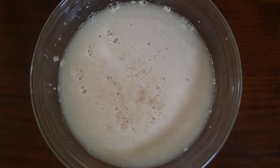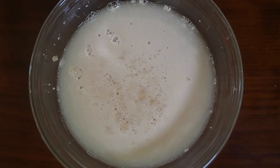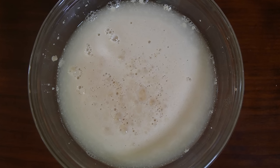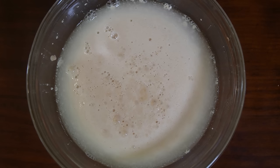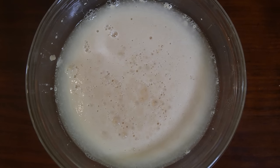Proofing is done to test the viability of the yeast. If there's no foam or little bubbles, the yeast is likely dead and should be discarded for new yeast. With the addition of sugar in the form of honey, that yeast should be very active.